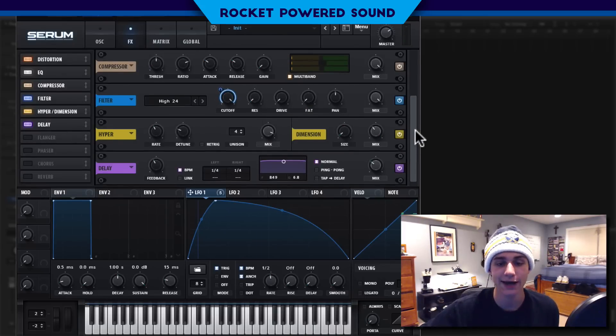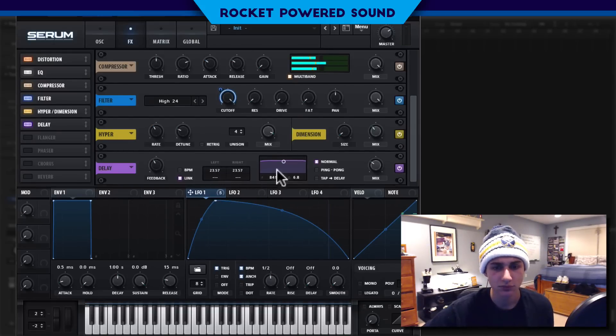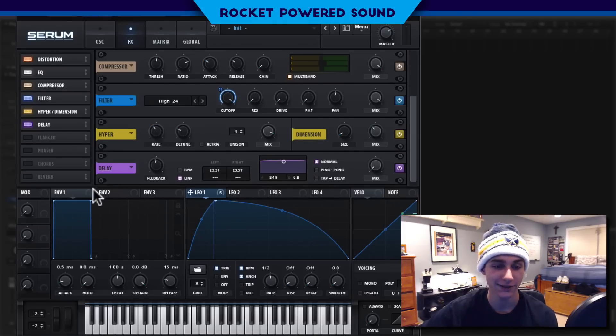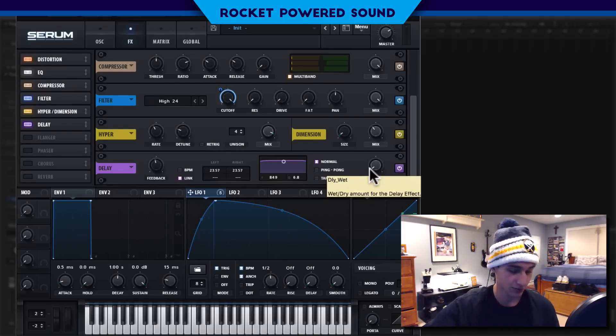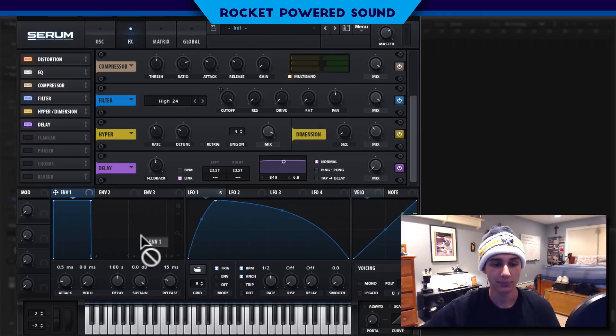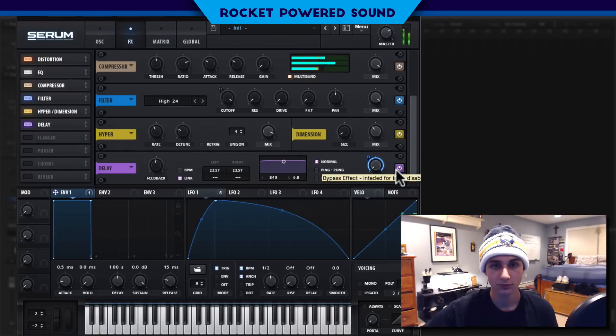And finally for some final touches, I stuck on the delay — turned off BPM sync, turned on link, and set it to about 23. Turn the feedback to around halfway. One thing you're going to notice is once we play it, we get an extra release or an extra tail on the sound — not what we're looking for. We like the effect it gives while the sound is actually being played, but we don't want it to continue after. So we're just going to take our envelope number one, which is the master amplitude of the entire sound — basically the slope of it — and modulate it, so it makes it much cleaner and subtracts that extra release that we normally get.